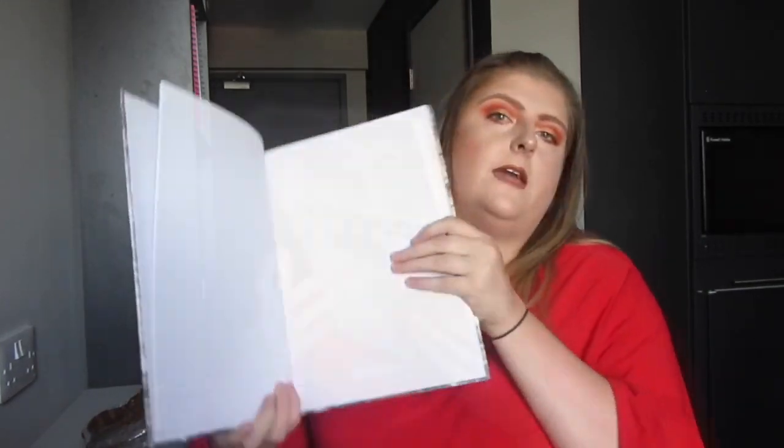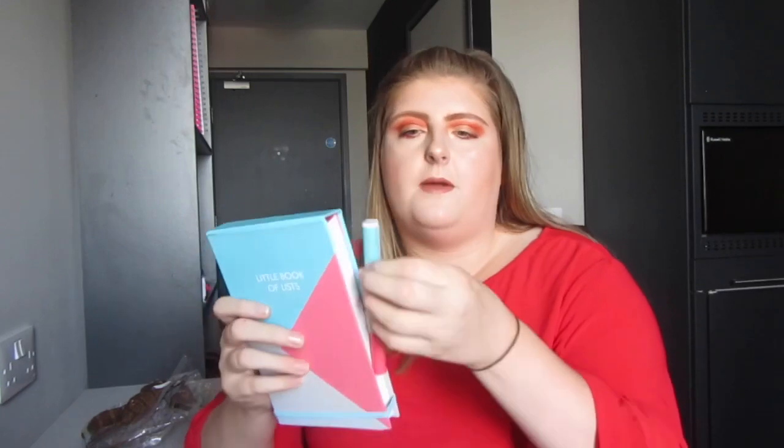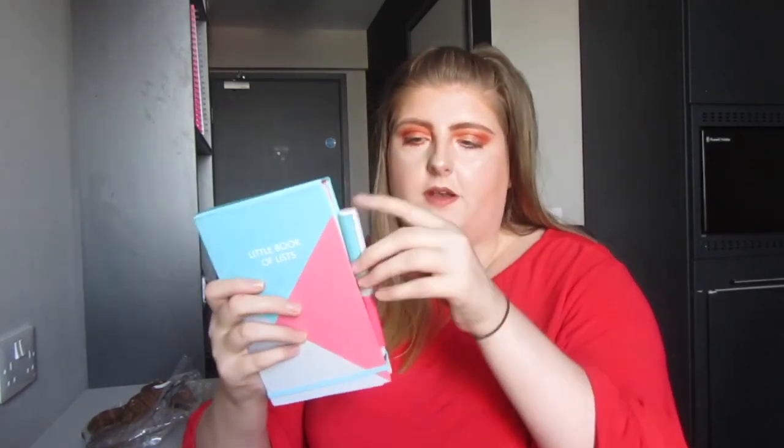Something I had from last year is this marble notebook from The Works — inside it's plain paper rather than lined, and I think that was around £3. I also got a little book from Poundworld when I bought the folders — it matches the blue and pink theme running through everything, and it comes with a little pen, which I thought was quite nice. It's called 'A Little Book of Lists' and it's just a list book — it says 'so much to do' and you can just write it all down.